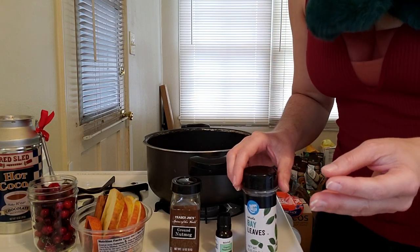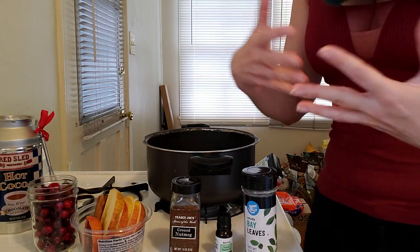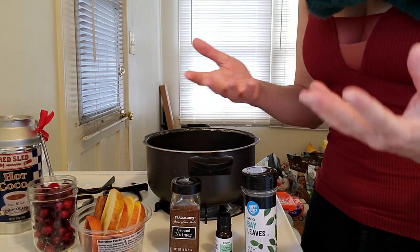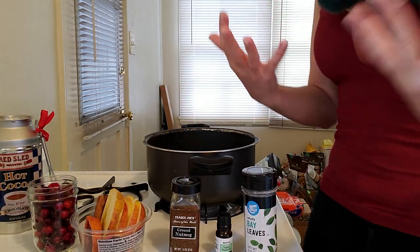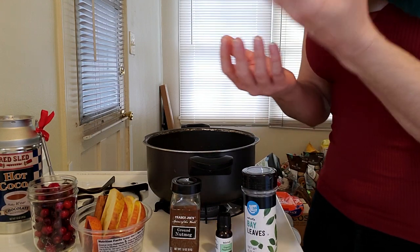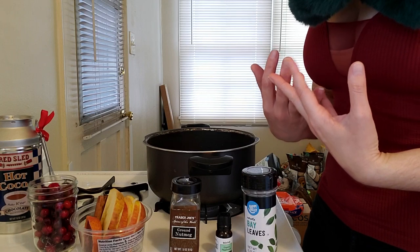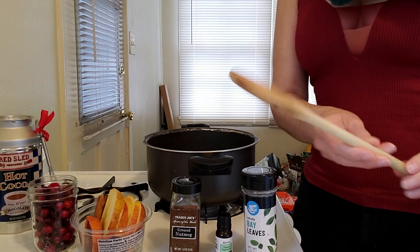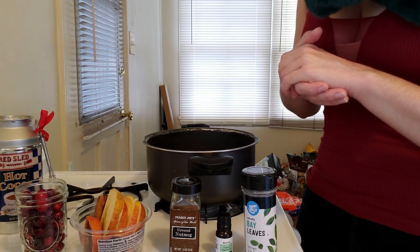We're also going to be using some water. I recommend filtered water, especially if you're going to be drinking this as a tea, but also because it's a cleaner, crisper water that brings in that intention as well. Water is all about accepting change — the cycles of nature, with winter being one we have to go through, reminding us to go inward and accept change. And then of course your pot to create your cauldron magic, and a little spoon to stir your ingredients together.